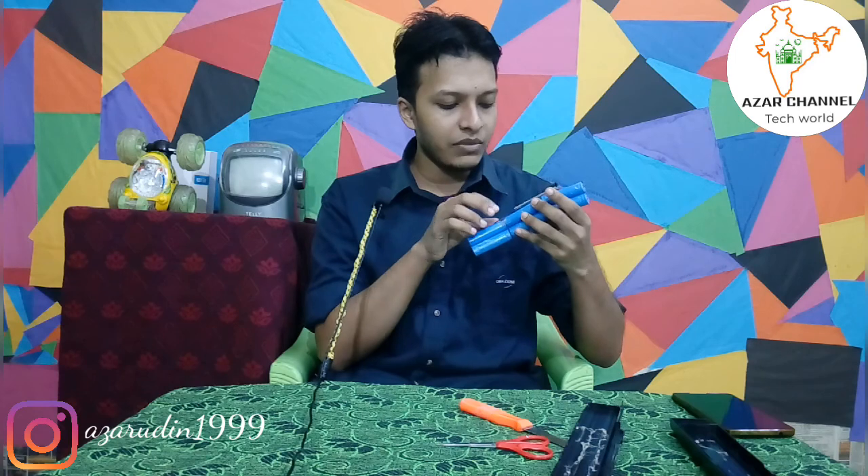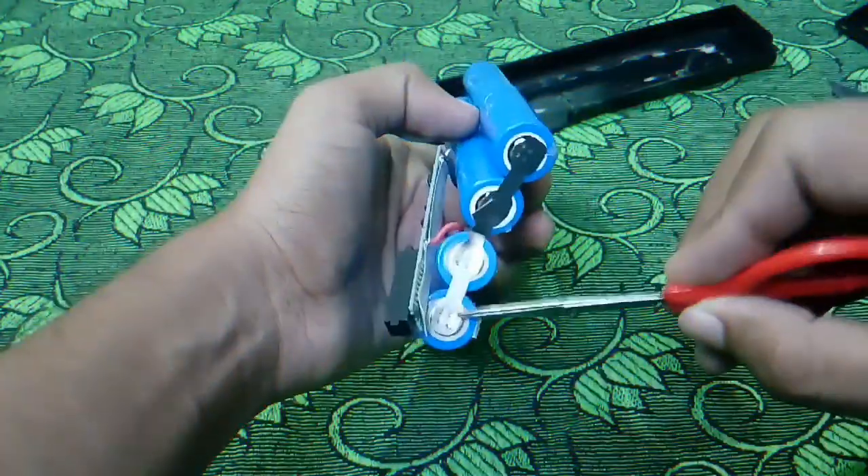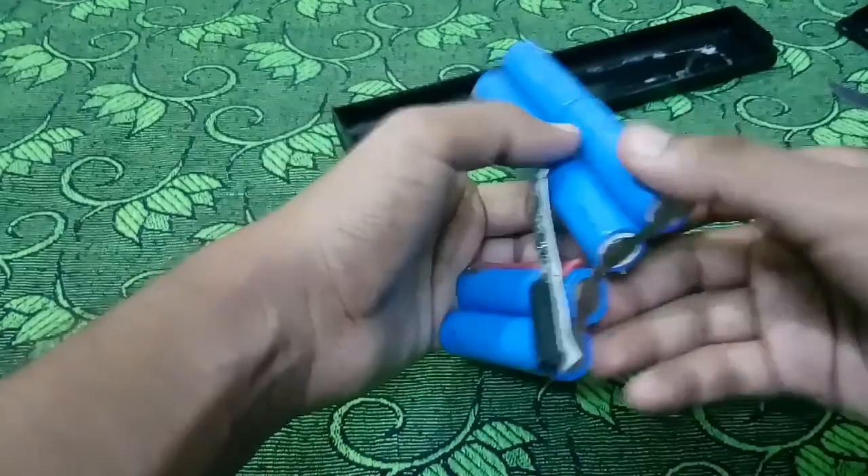We use high voltage and low voltage. We use the chip. We use the main chip and the battery. We use the charger, and we learn every lifecycle. There are many different materials.